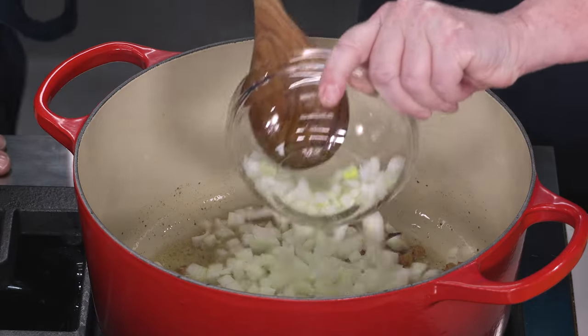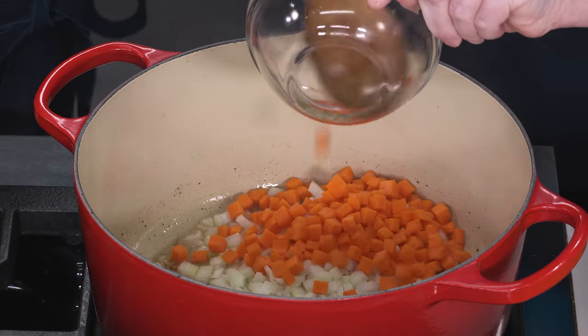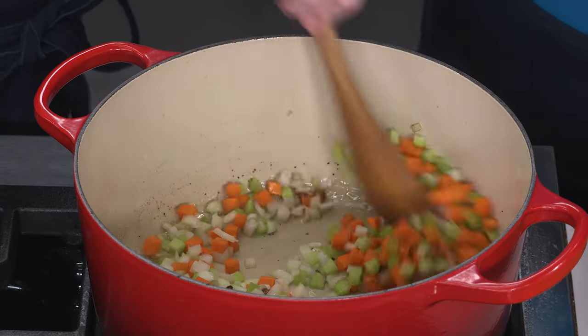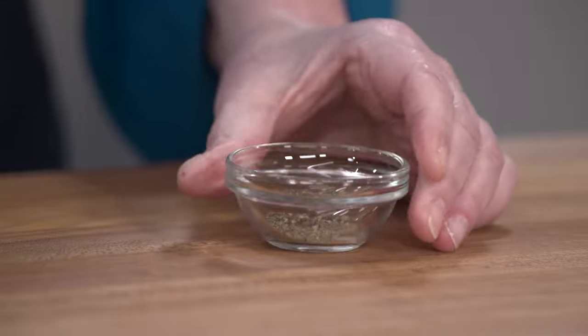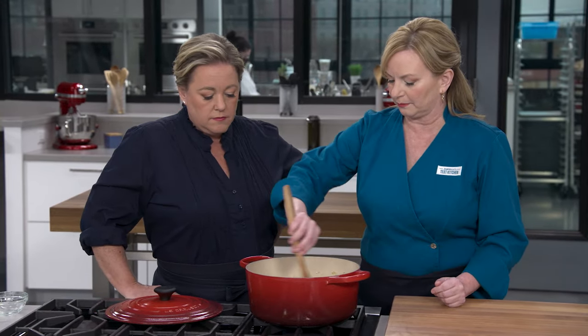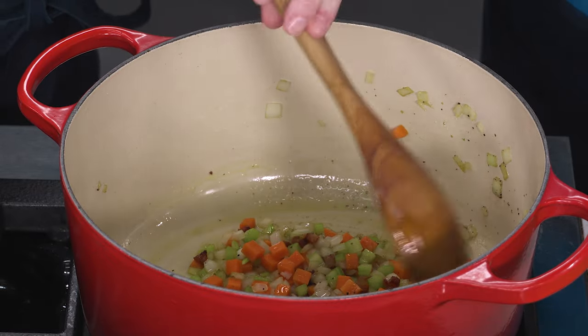So our minestrone vegetables are going in. I have one onion chopped fine, one carrot also chopped fine, and a celery rib chopped fine. All of these are chopped fine because we want them to be indistinguishable from the size of the rice later on — we want it all to meld together. I do want to season our mixture: a half teaspoon of salt and a quarter teaspoon of black pepper to season the vegetables. We're building a minestrone base for our risotto at this point.